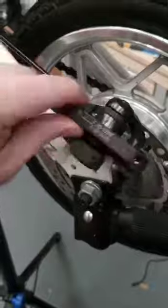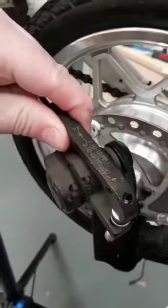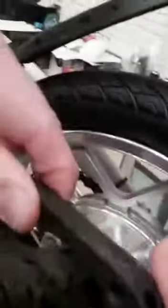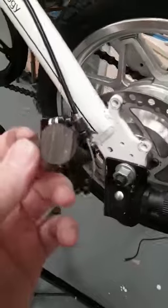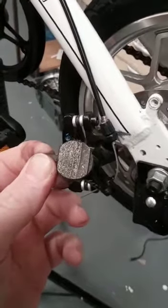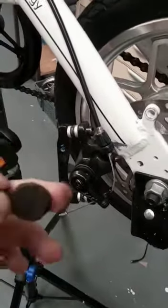You'll then see underneath the caliper — all you have to do is grab the little pins with your other hand. Those pads will come out by hand, then just install the new ones by pressing them in.